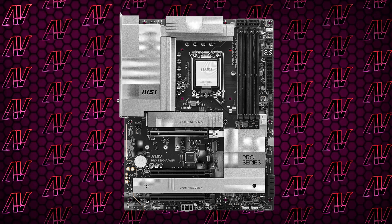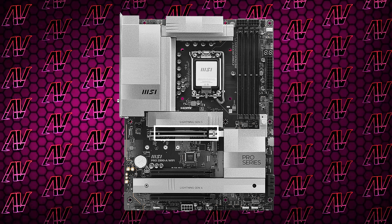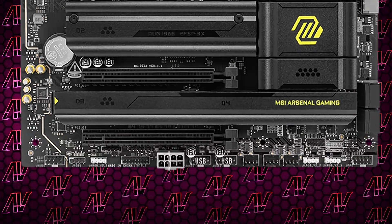Moving down to PCIe expansion, we do have the primary PCIe Gen 5 slot, as is to be expected, and then two additional Gen 4 4x slots as well, though they're physically 16x. Like most motherboards this generation, I wish there was a 1x slot as well to better match 1x cards, but we can't all be winners. One thing that's actually missing here compared to the Tomahawk is the lack of an 8-pin power connector to give more power to your add-in cards.